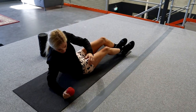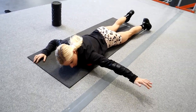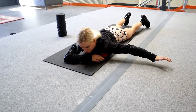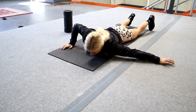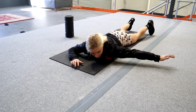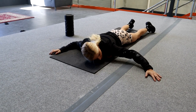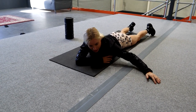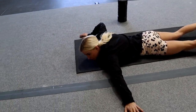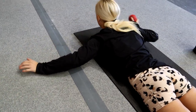While we've got the trigger point ball, going straight into pec and anterior deltoid. Face down, arm up - I like to do kind of angels - just rolling and transferring your weight into that pec. Holding if it's really tight and painful. Hold at the pec and then hold at the anterior deltoid. Repeating that on the other side.